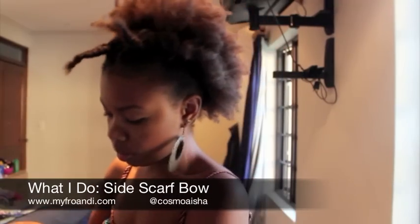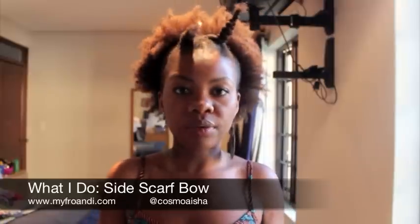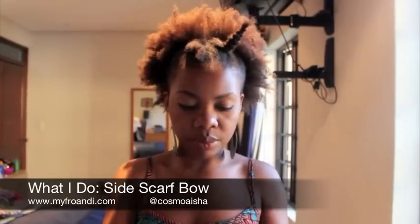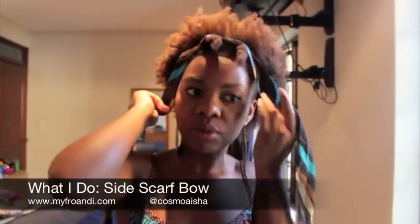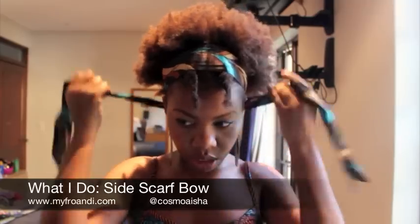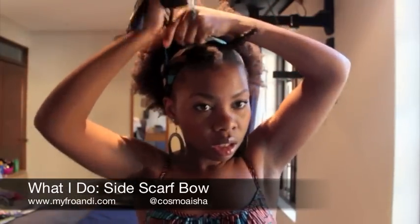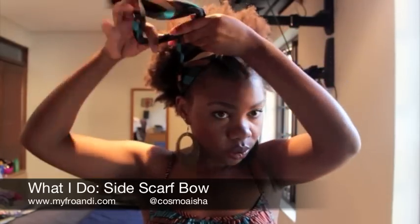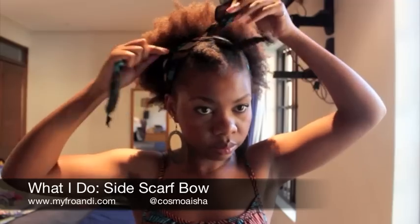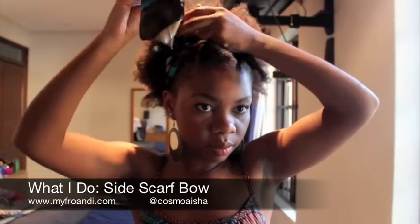What you do now is you get your scarf. It could be a thin scarf, or it could be a really wide one that you fold up — it doesn't really matter. Just take your scarf; it just needs to be long enough to go around your head. Because it's long enough, I basically decided to knot it on the side. So I do a single knot and then just tie a simple bow.